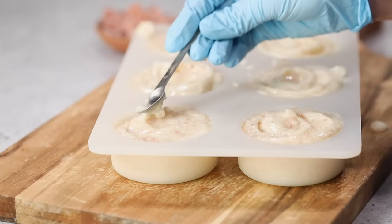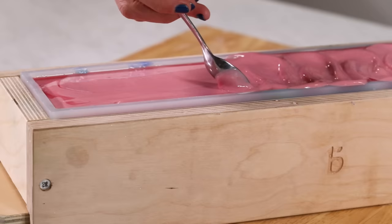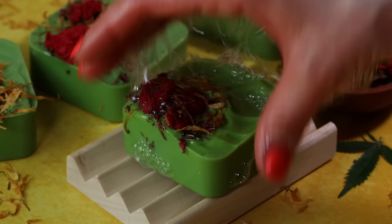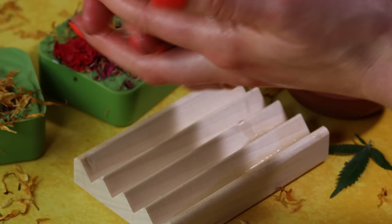Making cold process soap is so fun and so rewarding, and yes, it's very creative. You can customize your ingredients, your colors, your molds — so much about the soap to reflect you. At Bramble Berry we believe everyone is creative and soap making is a fantastic way to showcase that. When you're done you have beautiful usable art that you can use for yourself, give away, or even start a small business.